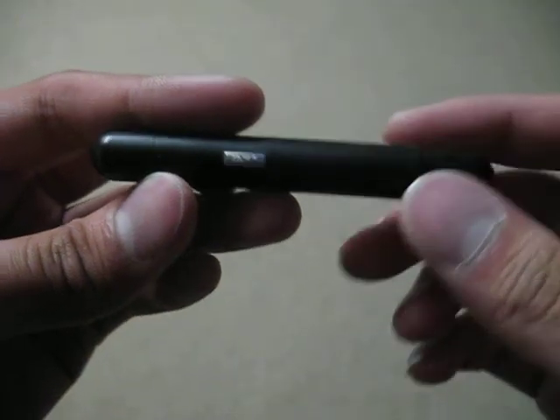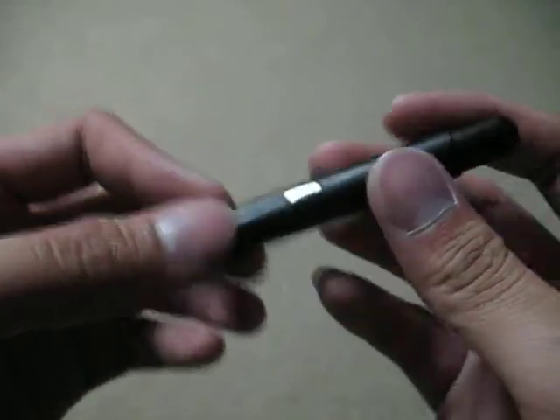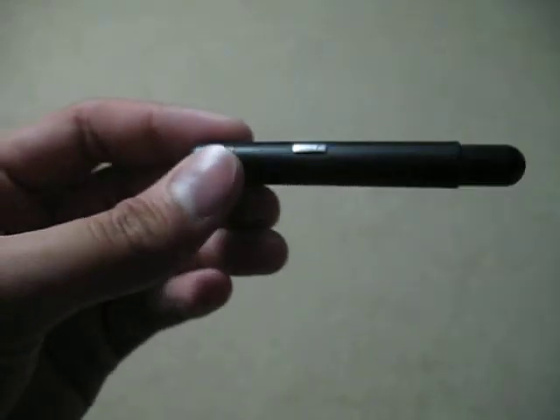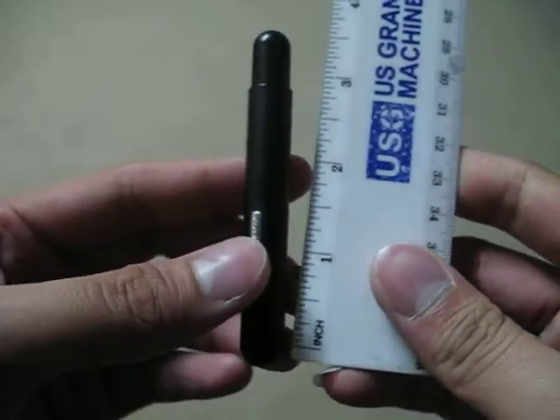Yo, this is Kenneth. I'm doing a pen review for Bernard, so Bernard, this is for you. Measurements for this Lamy Pico — he wanted an EDC pen, and he was thinking this.